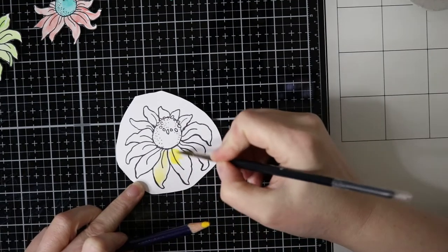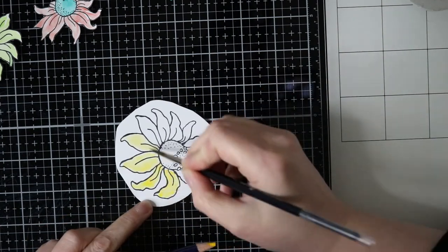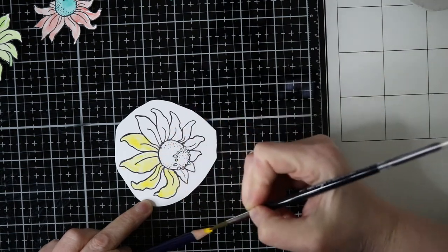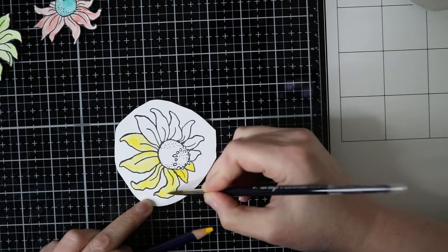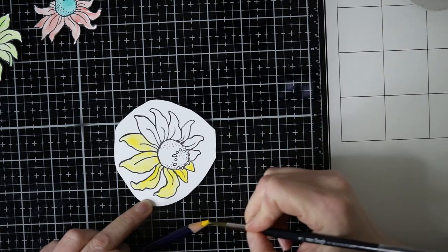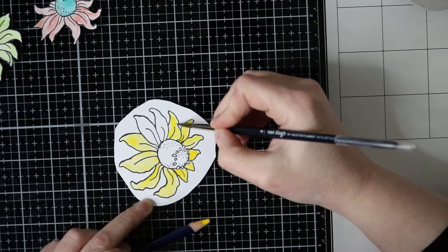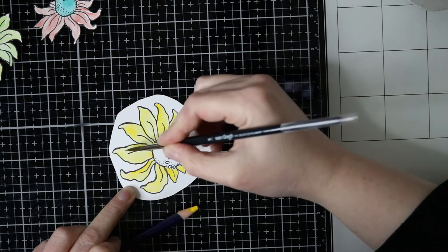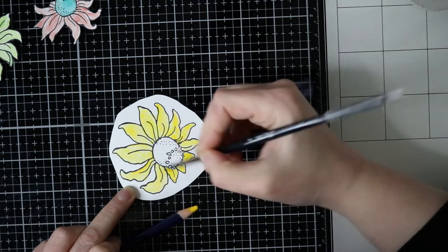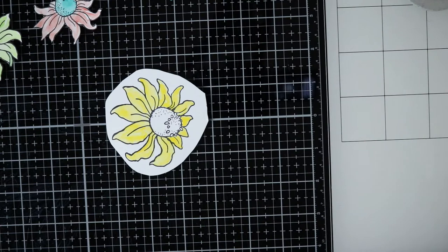This is the last flower, and I did fuzzy cut everything. For this flower I didn't think it was necessary to get the matching die. And for the middle part I went for some red, if I remember correctly.